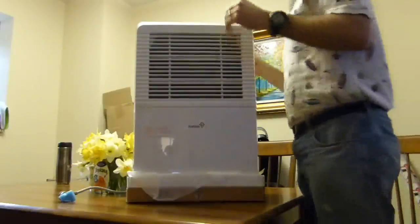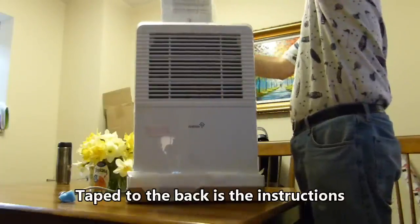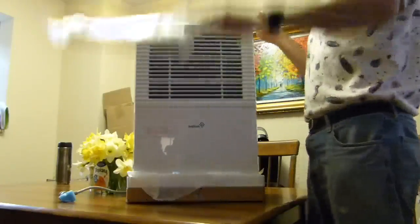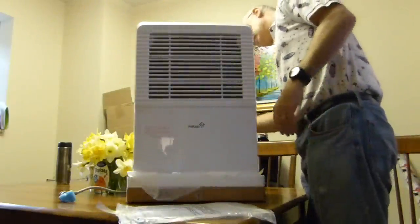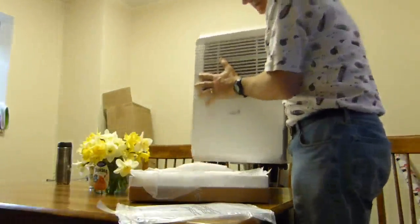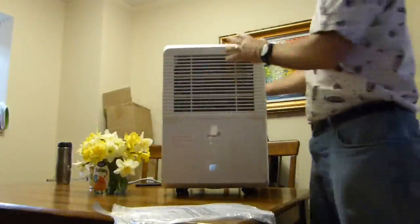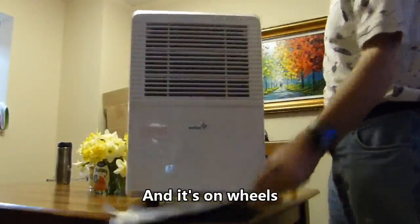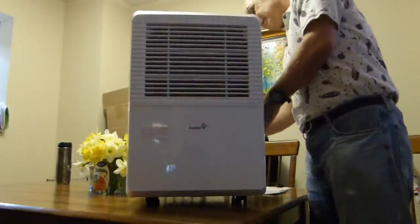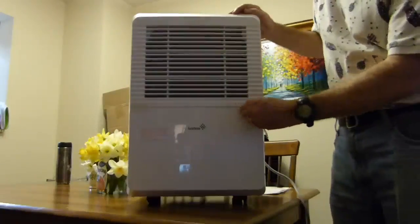The cover goes in the box, comes up, taped to the bed. On the back is the instructions and manual. Bottom box, wheels, and the cord comes out of the back. There's some tape.